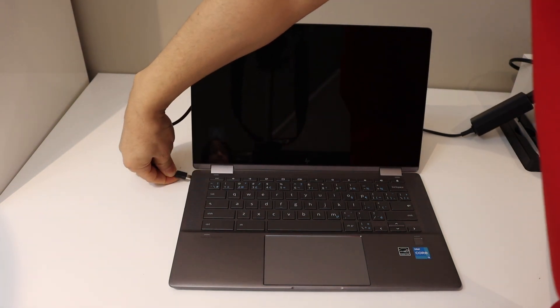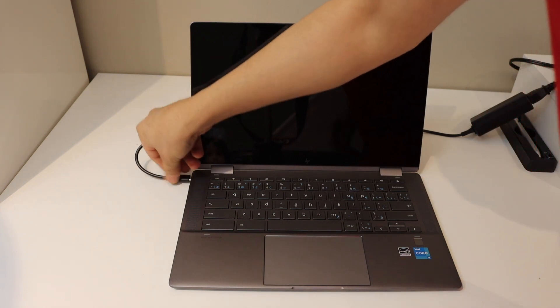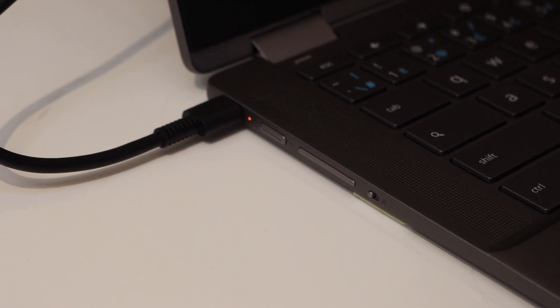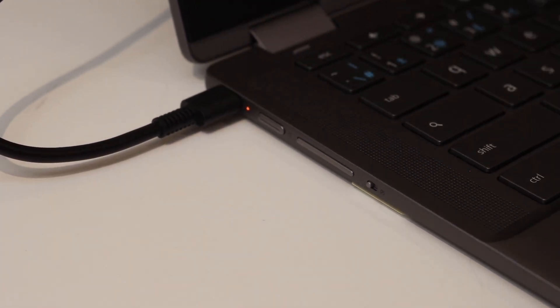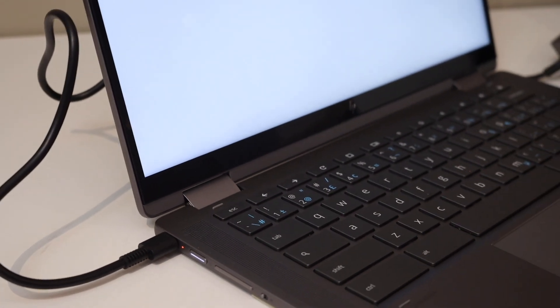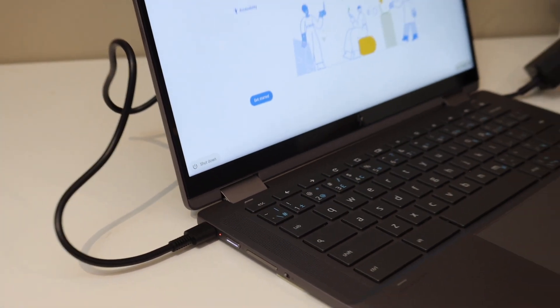So here goes the charging cable. So once we plug in the charging, you will see there is an orange light here. So when we press the power button, the power button has a white light and also the screen starts up.